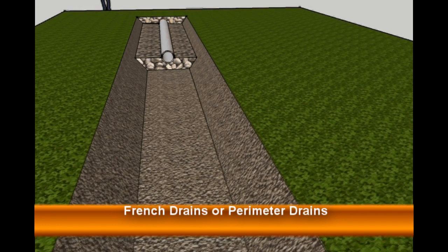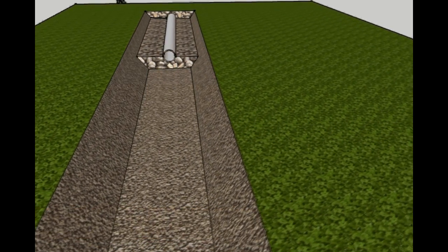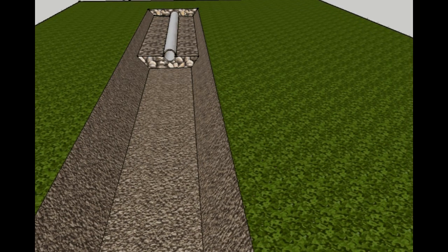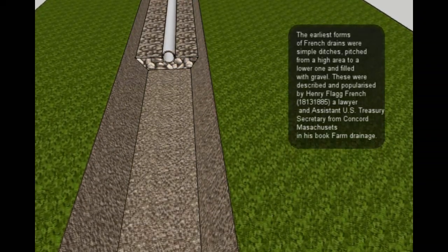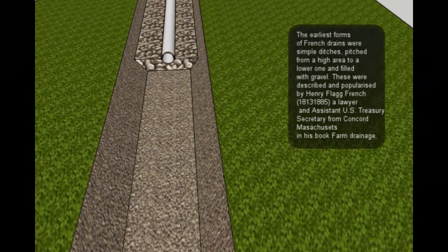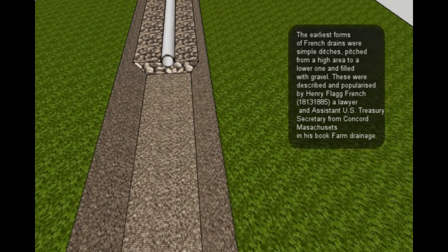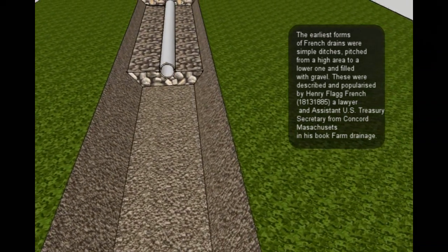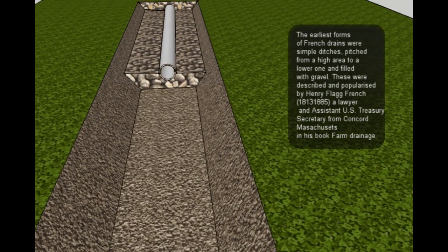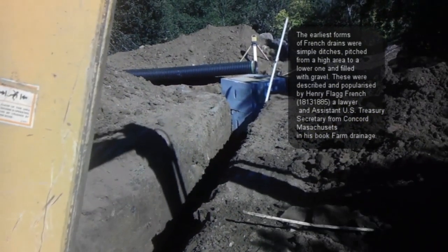A French drain is a trench covered with gravel or rock and it contains a perforated pipe on the inside. Its function is to redirect surface or groundwater away from an area. A French drain can have a perforated hollow pipe along the bottom to quickly vent the water that seeps down through the upper portion of the gravel, rock, or sand, and allows the rest of the water to travel through the pipe to a drainage area.